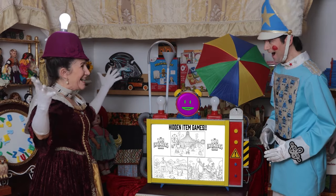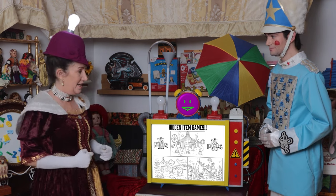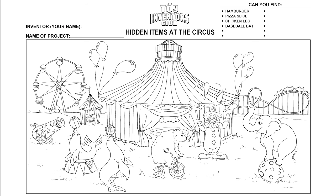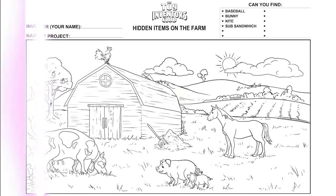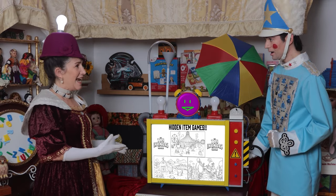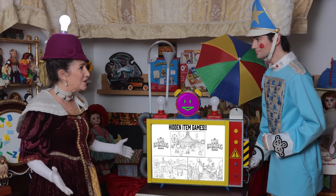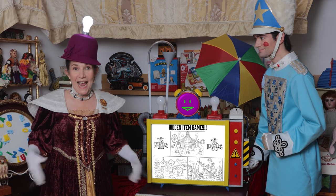It worked! I'm so excited. Now we have three challenge projects: hidden items at the circus, hidden items at the farm, and hidden items under the sea. Tell everyone at the toy museum to head over to the Toy Inventors Club, where everyone gets to work on a challenge project — and you too! Welcome, everyone.